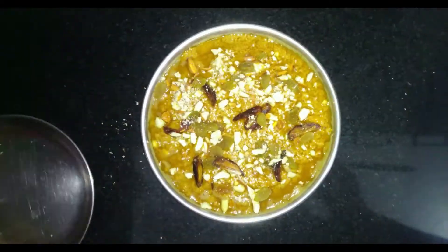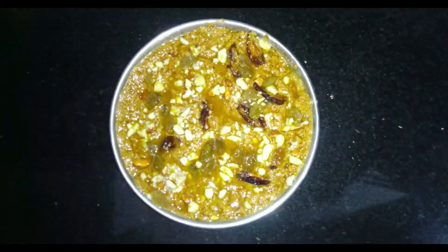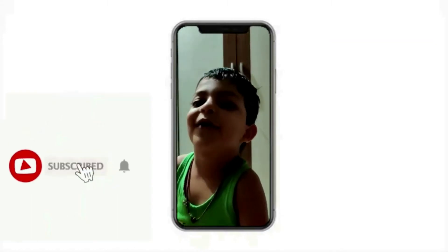We will now cut it into pieces, and our Rajkira Aata Supadi is ready to be served.